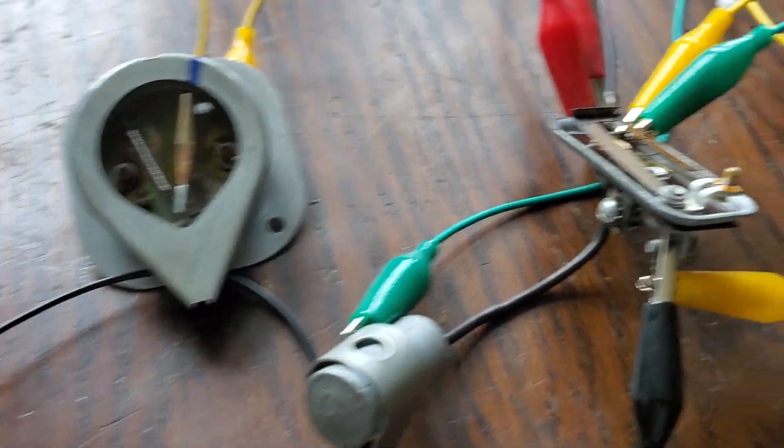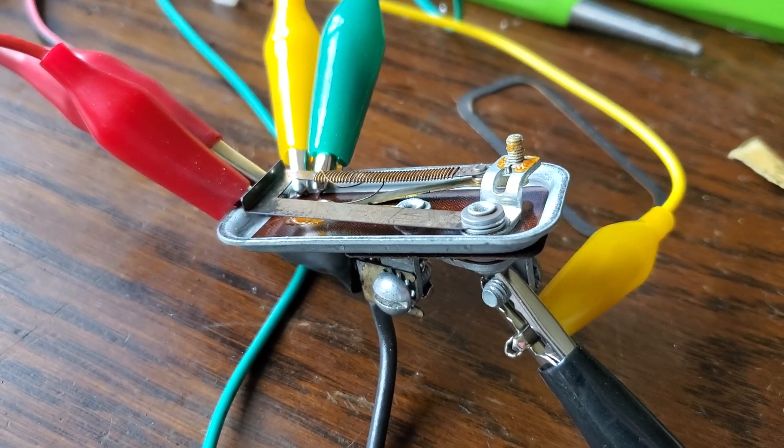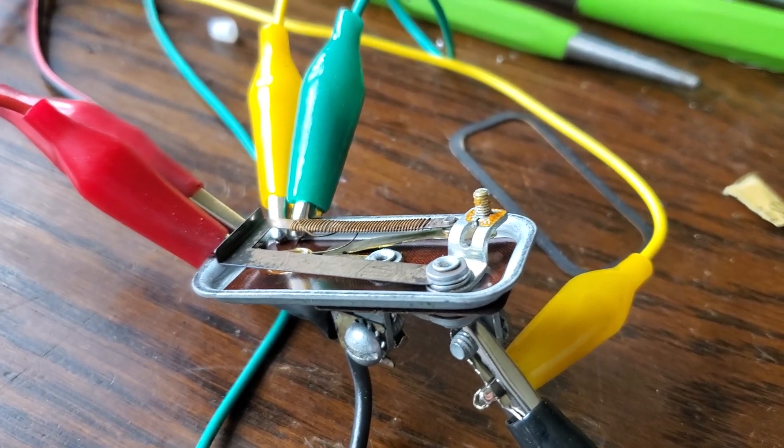Now, why do I really care? Well, it's because of this regulator's construction. Even though it's called a 5 volt regulator, it's only a 5 volt average value.